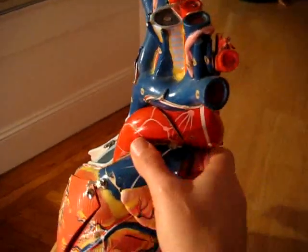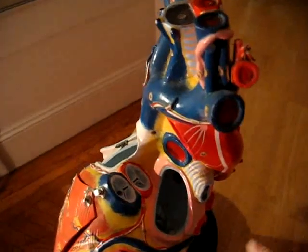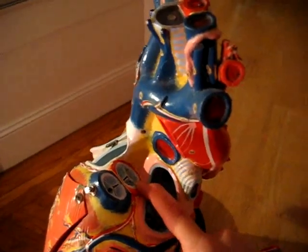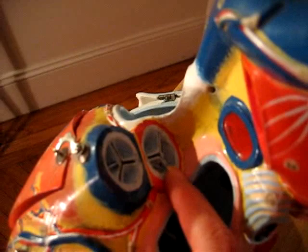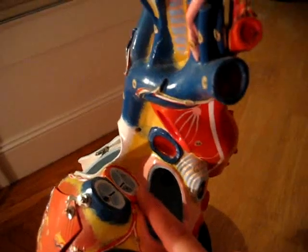There is a valve that goes between the heart and the aorta, and this is the valve that they're trying to spare. It looks like it's in good shape now, but if they are not able to spare it, then he'll get a mechanical valve right here. Hopefully this helps to illustrate things a little bit.